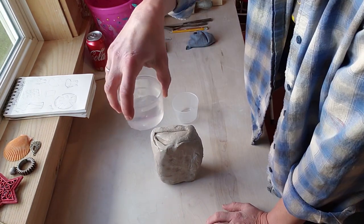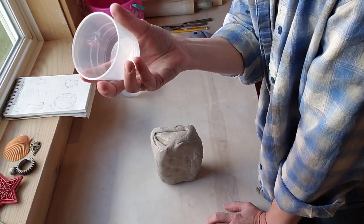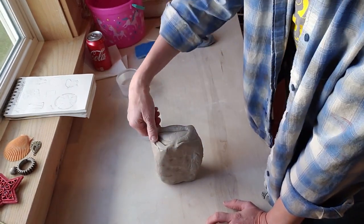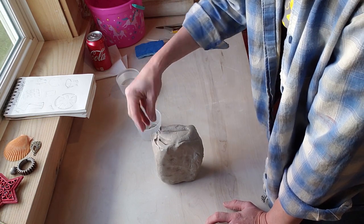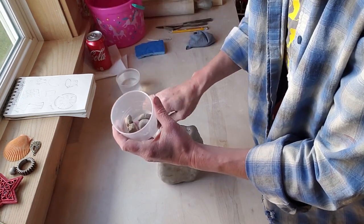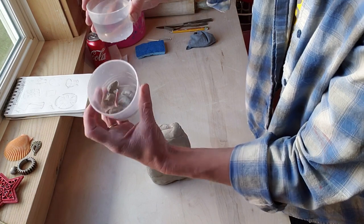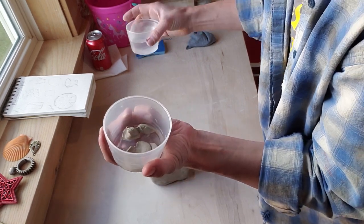One thing I did want to mention is I need a little bit of water. You might need an extra little container — whether it's a bowl or a cup. This empty cup is going to be for slip. All slip is, is clay that's really, really wet. I'm going to take some clay off my chunk here and add some water, and let it sit while I'm working. After a while we can smush it and turn it into slip, because you will be needing slip down the road.